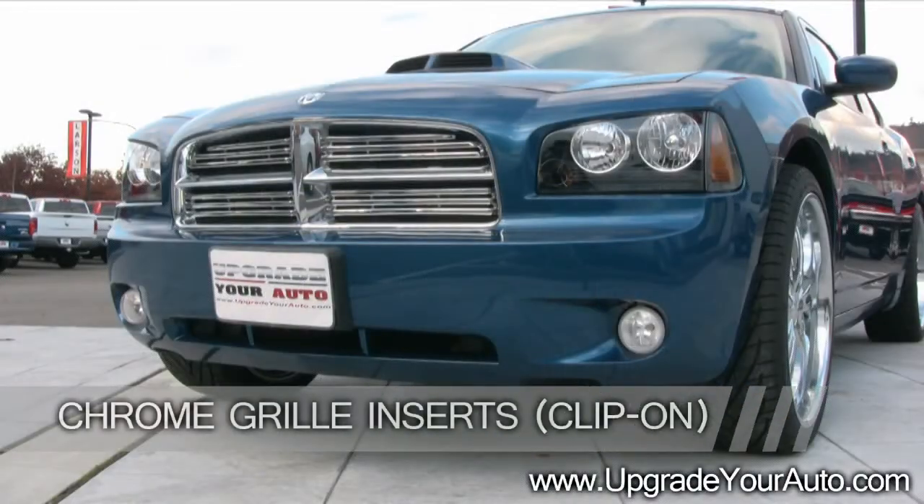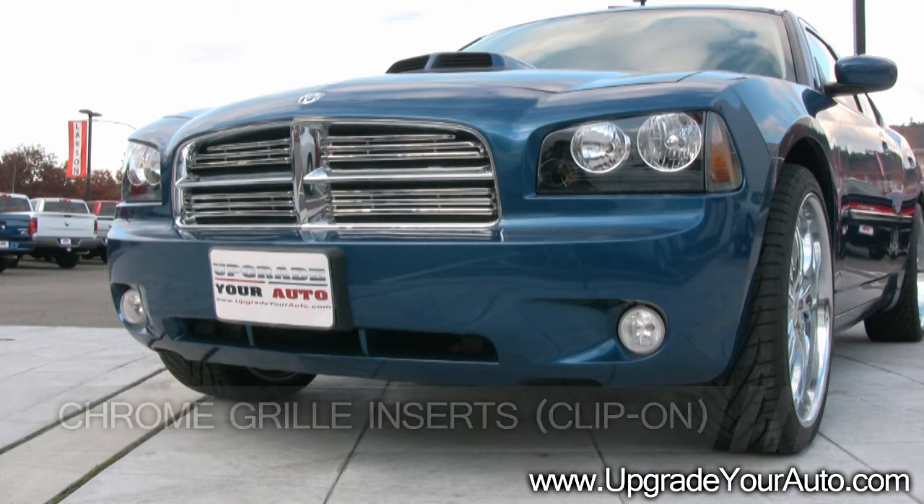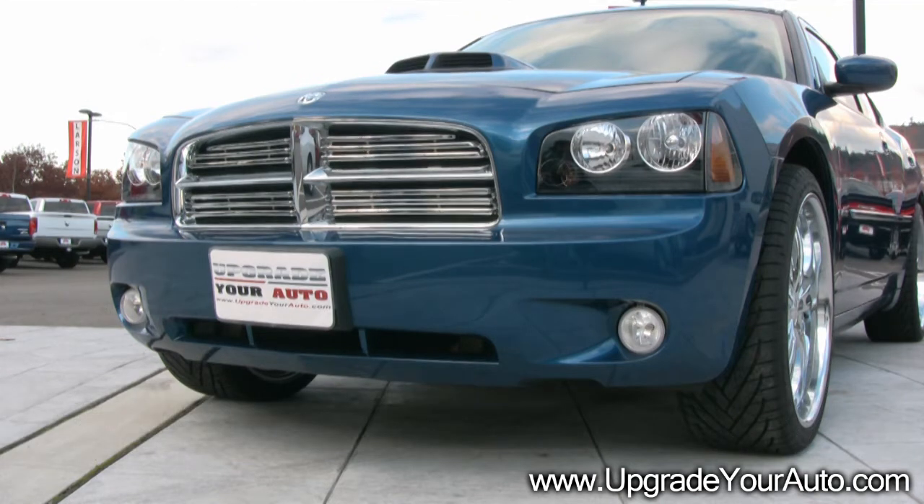Welcome to Upgrade Your Auto's Video Installation Guide. This video will show how to install clip-on chrome grille inserts.